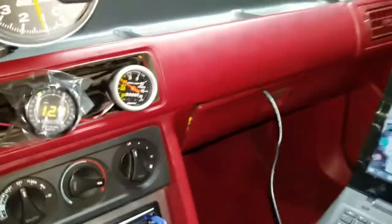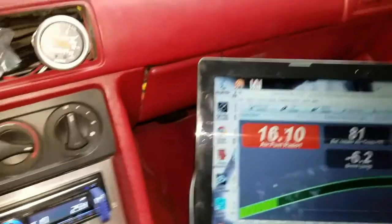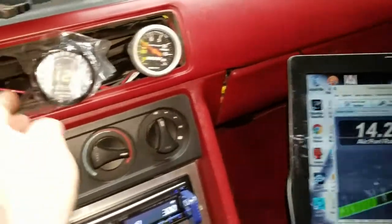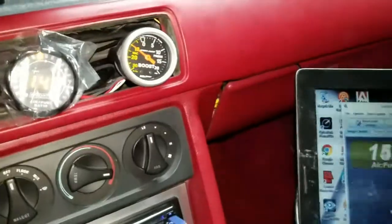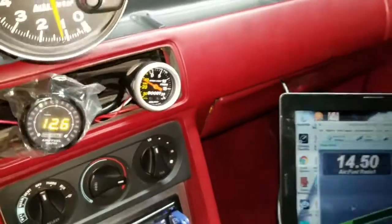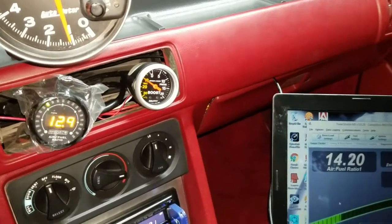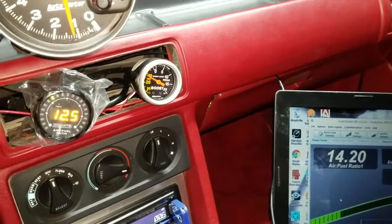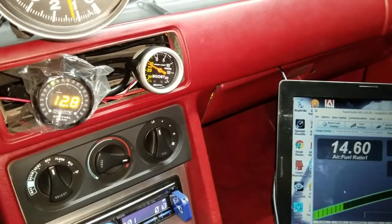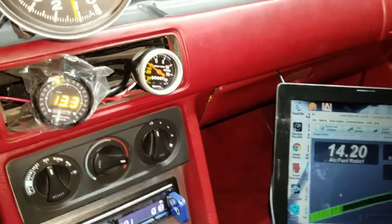Here's what I wanted to show you — get the laptop closer. You can see here my AFR right now is showing on the computer at 14.4, 14.5, and on the gauge here, we're like a full AFR off, it looks like. You want them to read close; they don't have to be spot on, but you want them to be close. As you can see it's jumping around — it's off by about probably one, almost one and a half full AFR off.